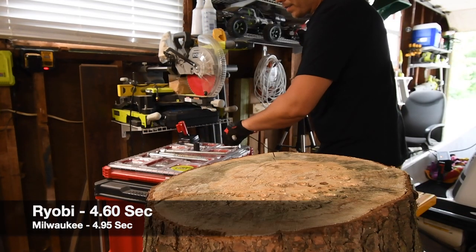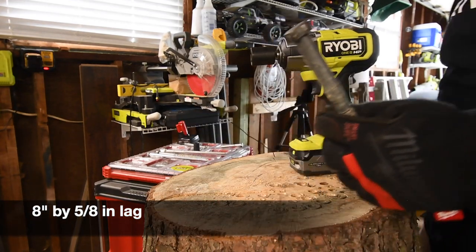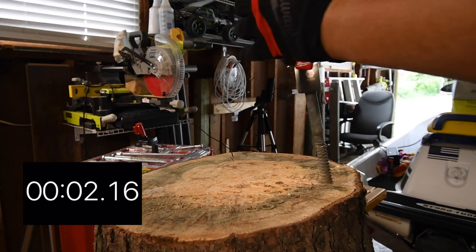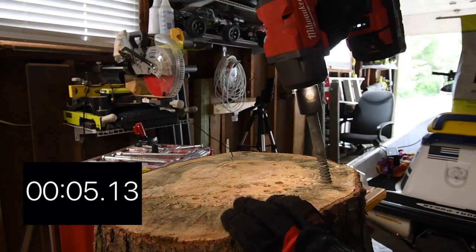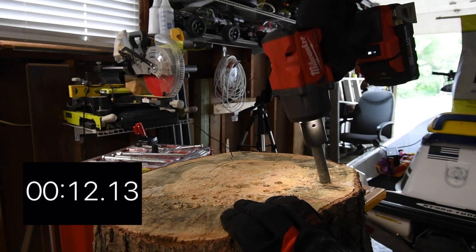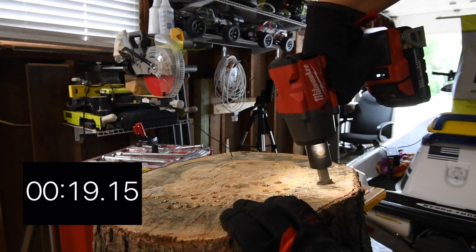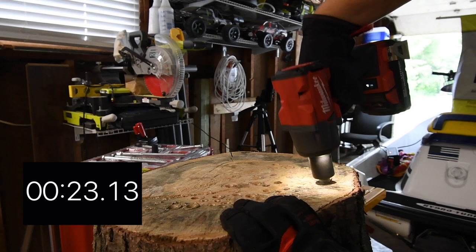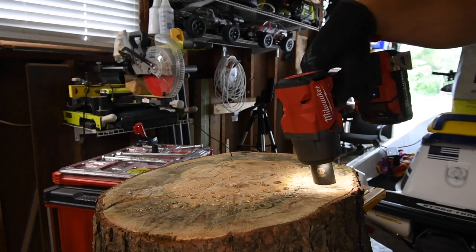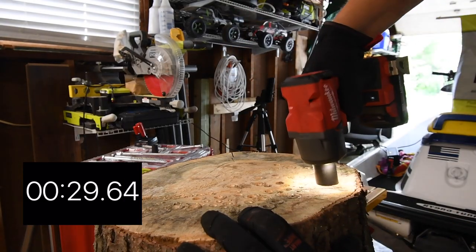We're going to skip the 10-inch lag and go to the hardcore one — the 8-inch by 5/16-inch lag. Ready, go. Let's go. That's a tough one. Let's see if that's good — I might need a smidge more. Just a smidge more. Time. That is a tough task.